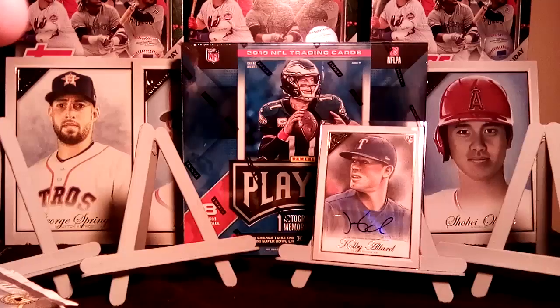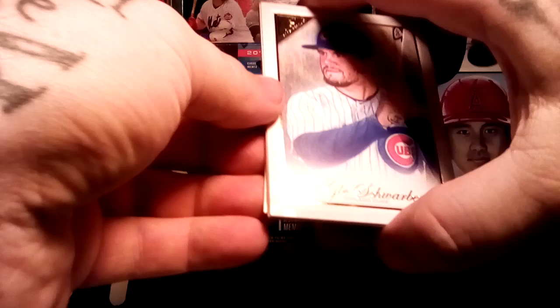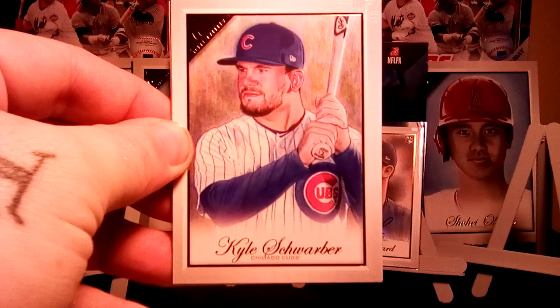If you don't include the low-number colored cards, Keston Hiura was probably the best autograph I've gotten so far, and then probably the Rowdy Tellez Blue. I can't remember if I got another color after that or not. Here we get Kyle Schwarber.